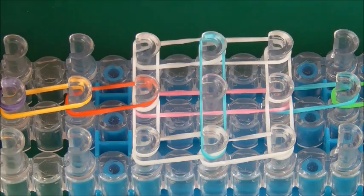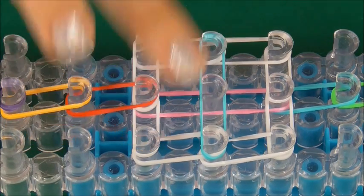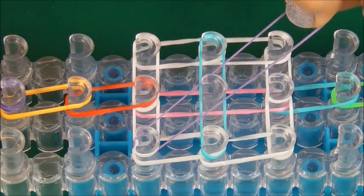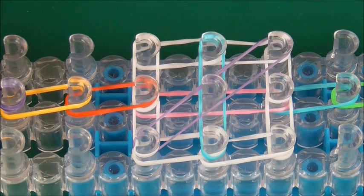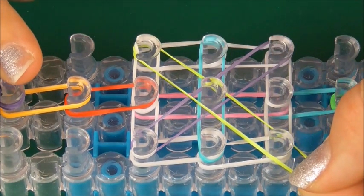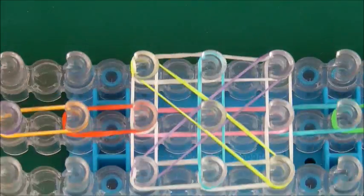Then get another colour and start here, going all the way across to this peg — go through the middle and up. Then start here, go through the middle, and up to the other side.